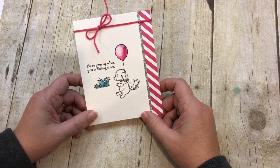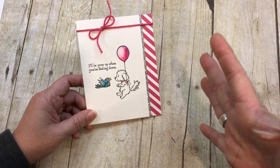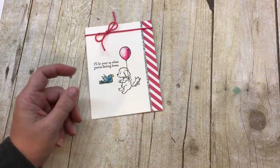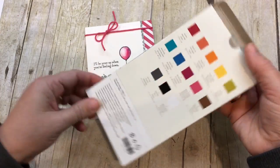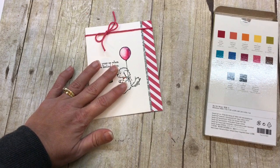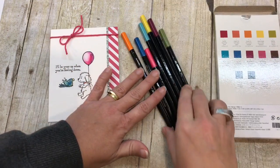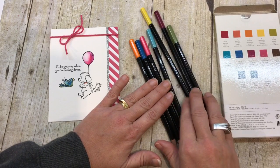Let me share with you this card, and I have to tell you it uses one of my new absolute positive favorites, which are our new watercolor pencils. We have this beautiful selection of colors to choose from. I love these pencils — I know you've probably seen me use them a few times already.